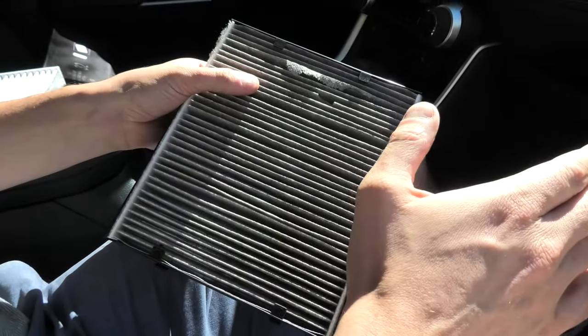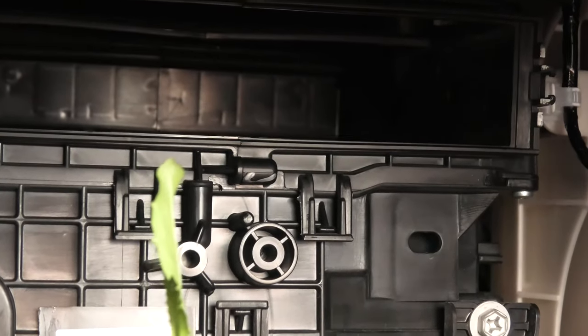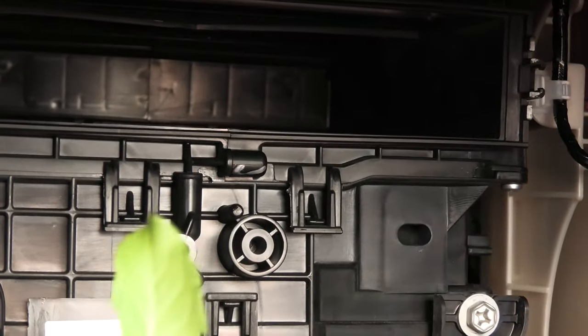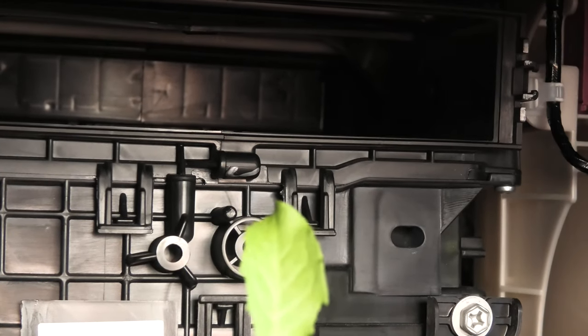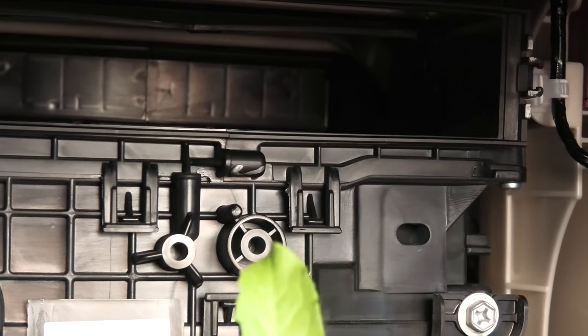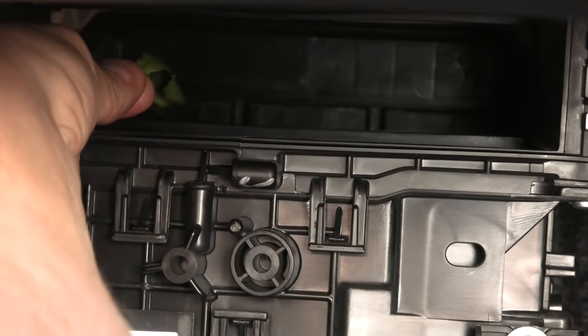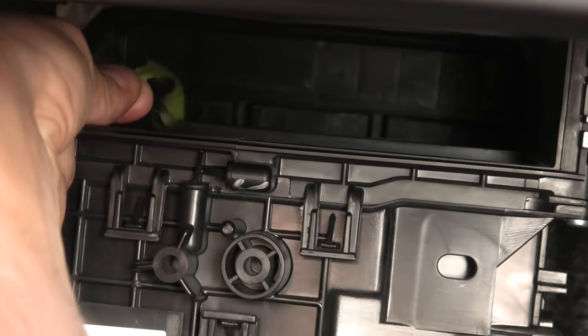To confirm this, I will show you a simple test in this vehicle. We will use this leaf to test the airflow. I will turn on the AC, and without the air filter, I will insert the leaf inside. Look what happens — the air pushes the leaf down, which means that the air is flowing from top to the bottom.